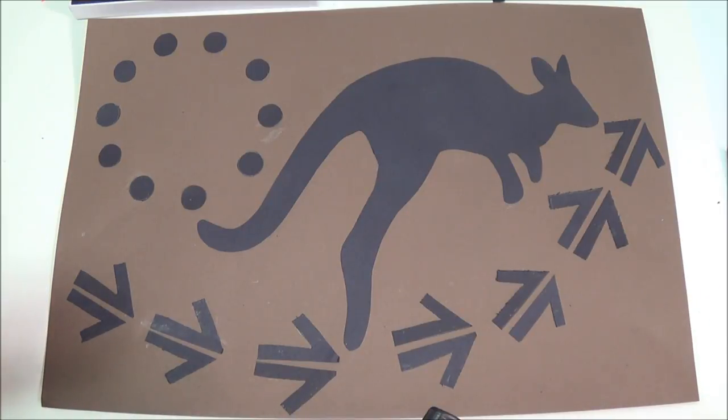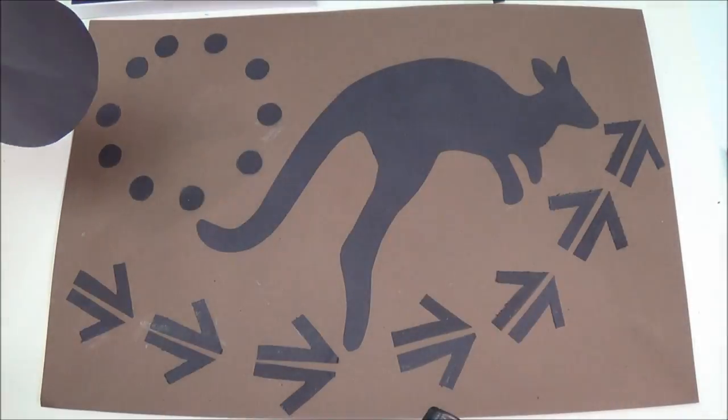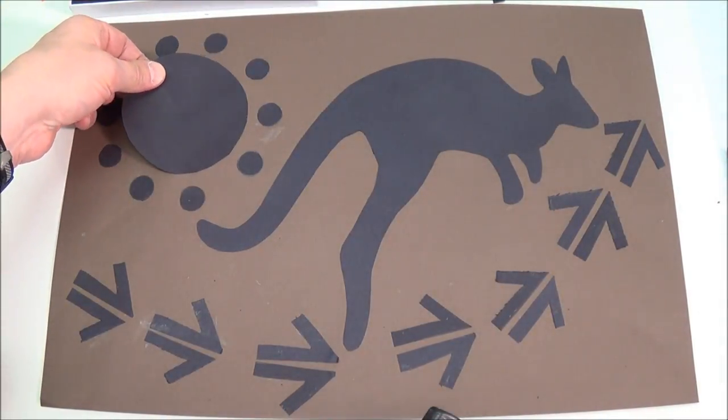Cut your shapes out of a 12 by 18 sheet of black construction paper. Glue them to a sheet of 12 by 18 dark brown construction paper.